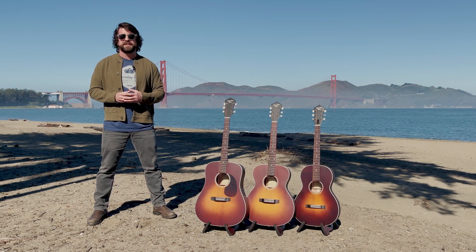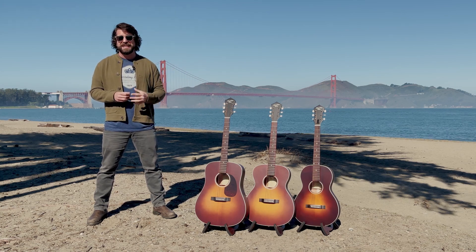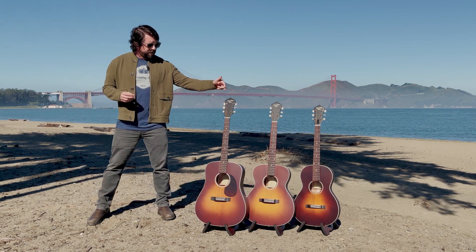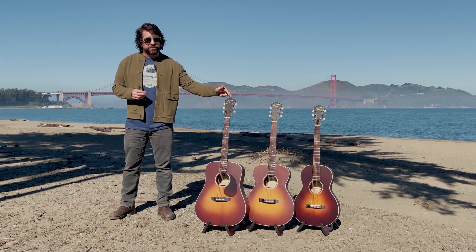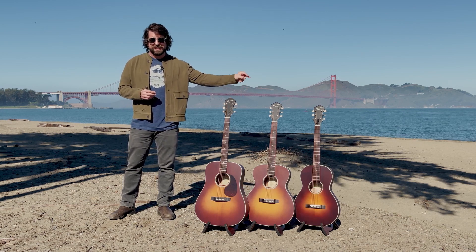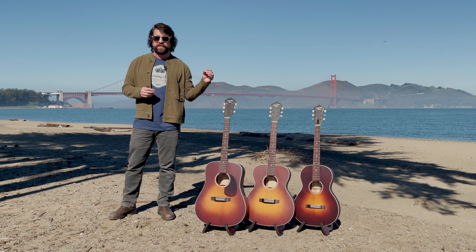So that's number one, our skills at AllSolid. Number two, the light weight. So these three guitars — this Dreadnought is four pounds, two ounces. This Triple O is three pounds, twelve ounces. And the Single O is three pounds, five ounces.